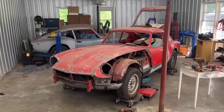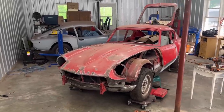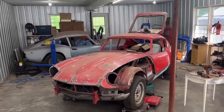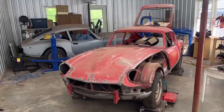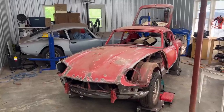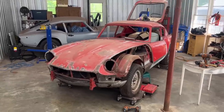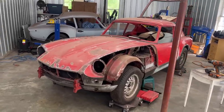Hey guys, such a nice view, isn't it? I love it — two GT6s, '66 and '72, so six years apart. I like them both. Anyway, hi, welcome back to another episode of the Rusty Beauty's Restorations.